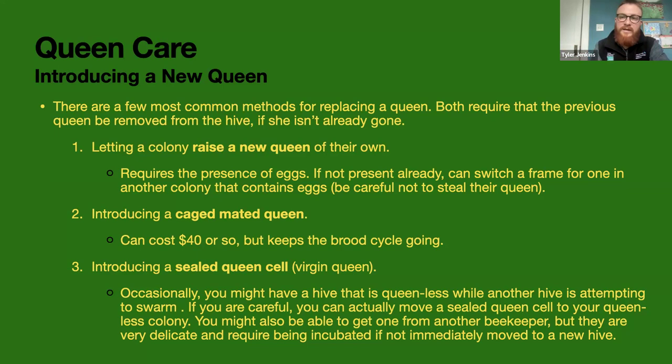Letting them raise their own queen is free, but the reason I prefer the caged queen is because it takes a long time — 16 days just for them to raise the queen, then a couple weeks for her mating flight and return, then 21 more days for new workers to develop. So you have this huge gap in your brood cycle. With a mated queen that's already fully developed and ready to lay eggs, you get rid of that gap.